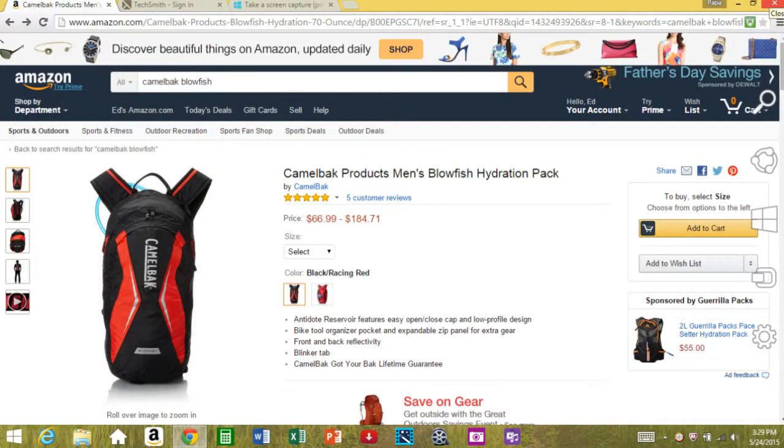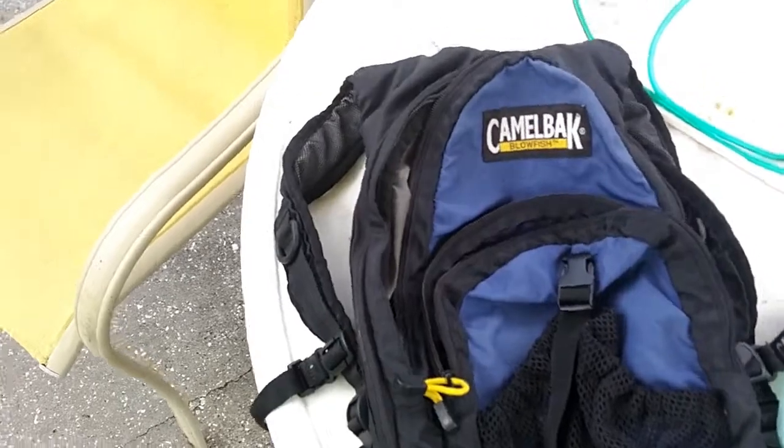I looked these up on Amazon real quick and the price ranges from about $50 to $180. I don't know what the $180 one is, if it's got Kevlar or what. But I'm sure this is like $100, and I got it for $5.